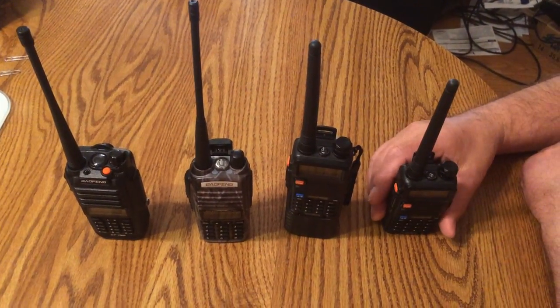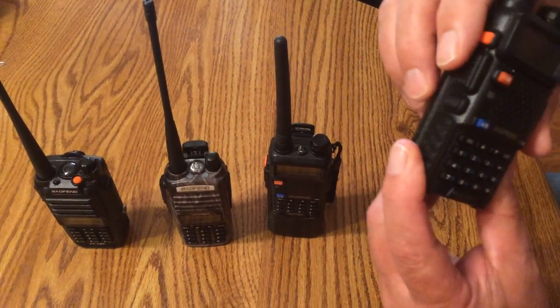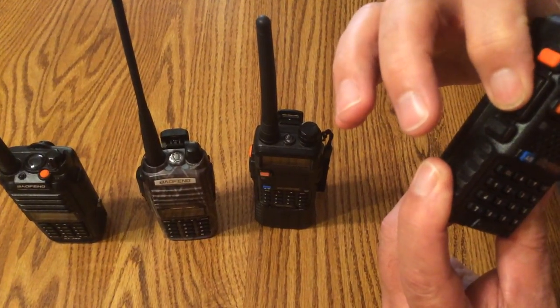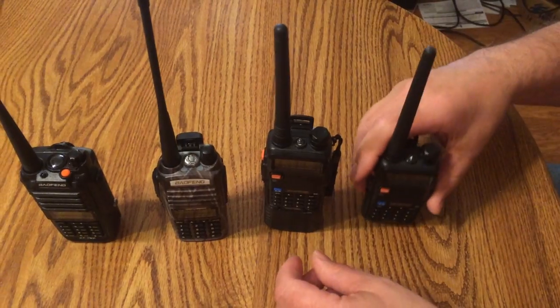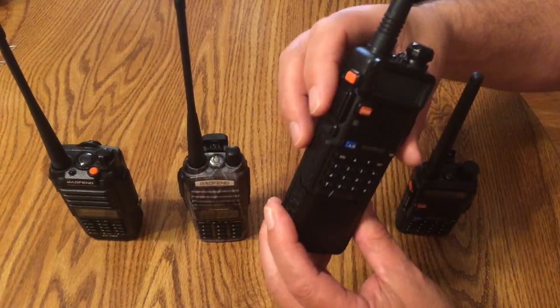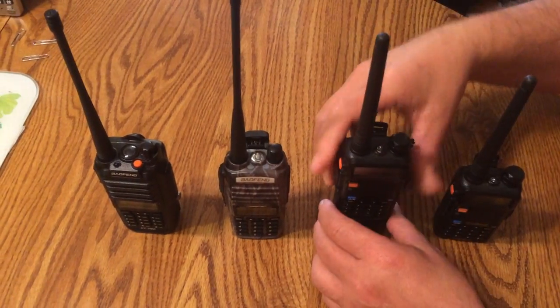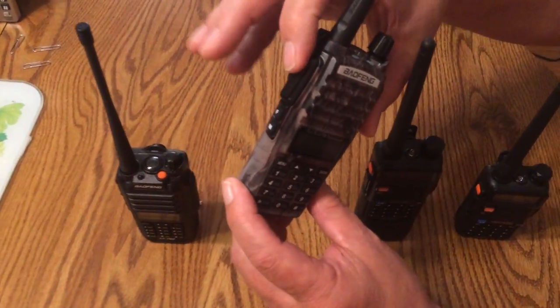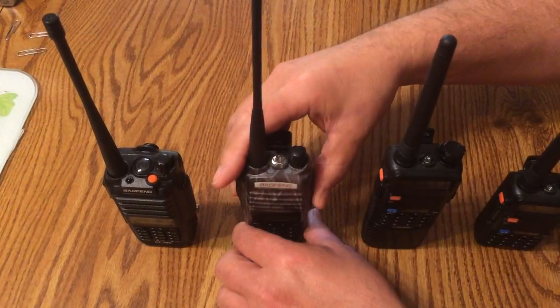I've got three other Baofeng radios here to compare to. Here's a UV-5R — positive click, both in and out. Another UV-5R — positive click, in and out. UV-82 HP — positive click, in and out.